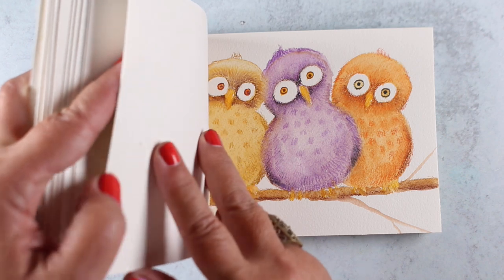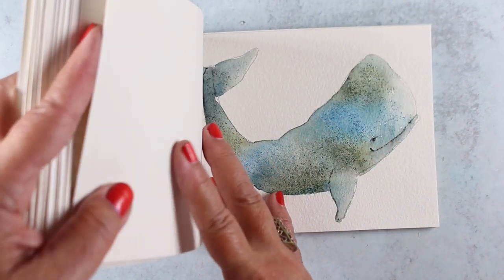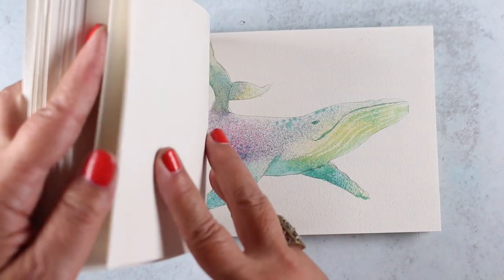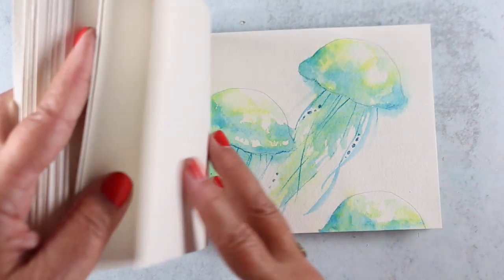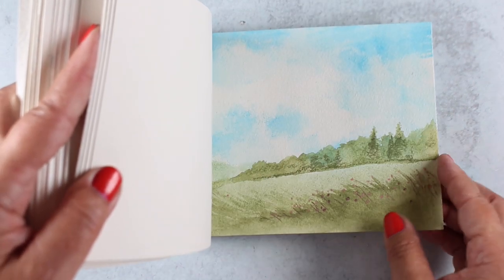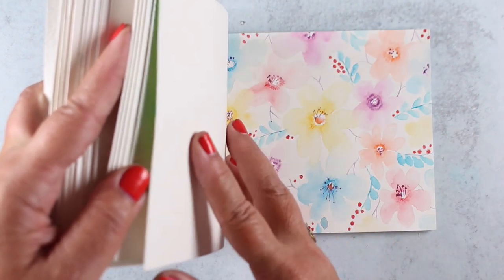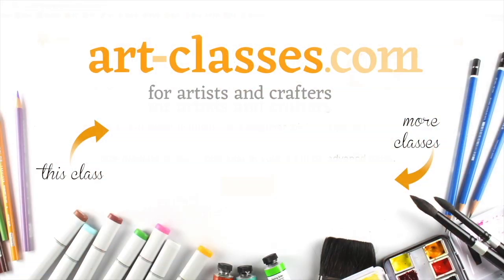There are no stamps used in the projects; however, templates are provided that can be traced so that no drawing skills are required to take this course. A sense of adventure is all that you need, and of course some watercolor pencils, a brush, and some paper. Click on the link in the description and get more information over on the website about this exciting watercolor pencil class.